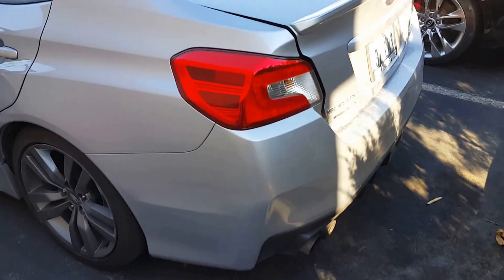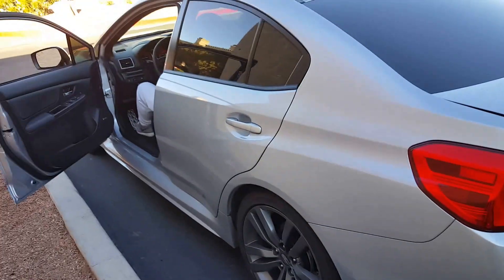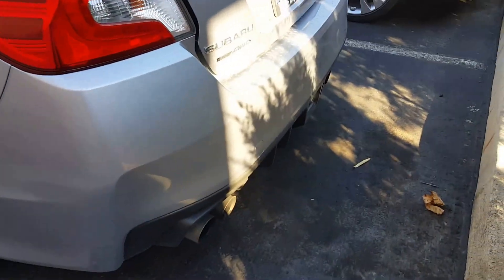Hi YouTube, so we're about to put on that muffler delete. What I'm going to have them do is start the car up so you can actually get a before and after sound change and what it looks like.